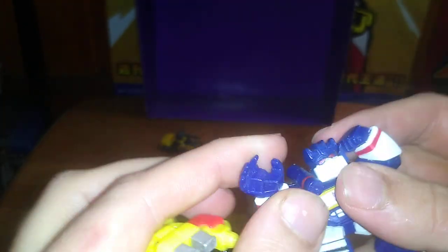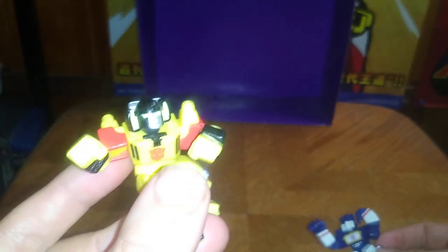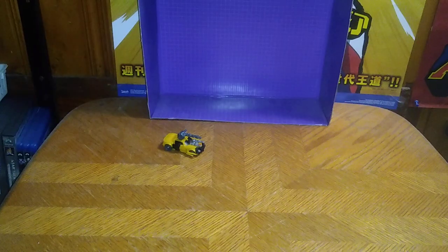Soundwave can press this button and be like, 'Eject, Laserbeak, Rumble, Frenzy, Ravage, Rabbat, Buzzsaw — attack the Autobots.' Yeah, that's my Soundwave impression. 'When they built me, they broke the mold.' Yeah, that's my Sunstreaker impression.